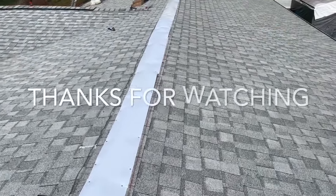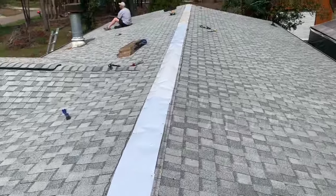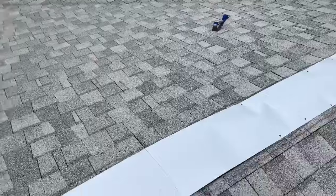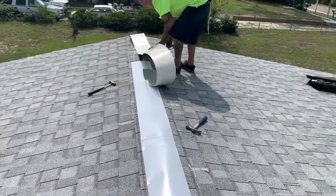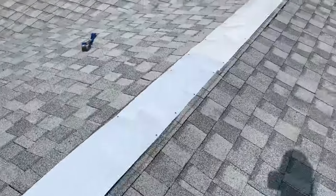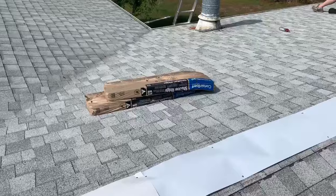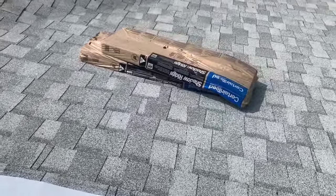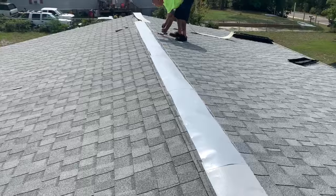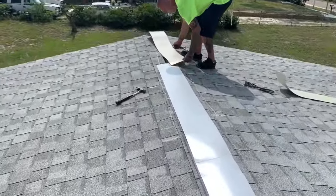We took the caps off, took the ridge vent off, installed metal all the way down, and then we're going to cap it — that'll make this thing sealed again. And for ventilation, we're going to install a solar fan right where those shingles are — that's where the homeowner wants it. That'll draw the heat out of this attic area from the porch and the house. Ventilation is key.